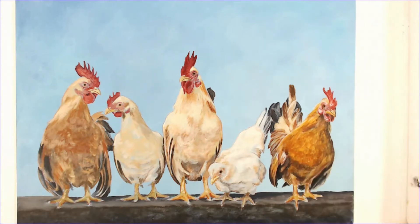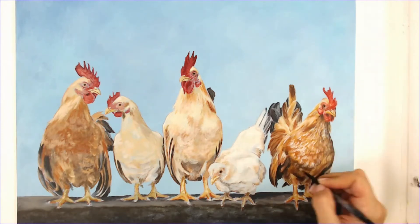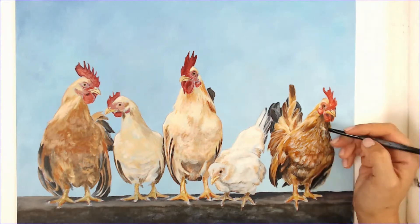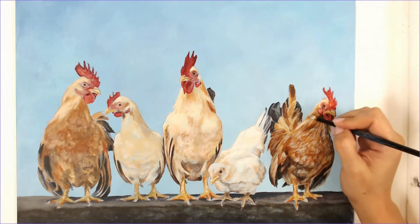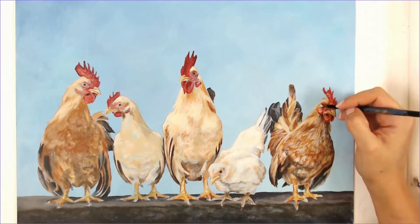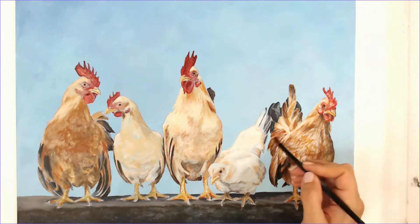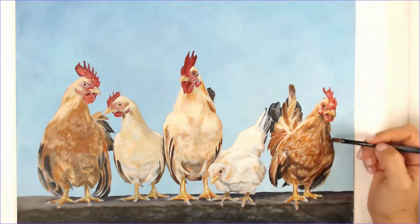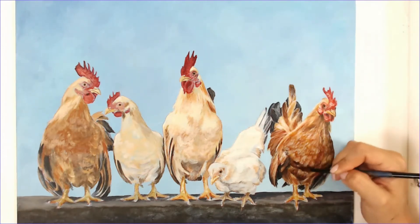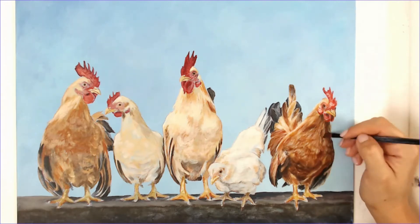Now I'm going in and glazing with some translucent color — this really makes the feathers pop in certain areas. I do that multiple times. You'll see me going back in with more white and creating multiple glazes. Just make sure the paint underneath is dry before you apply your glaze. I do the same thing with the comb area — adding in pure white so I can glaze over the top of that, constantly adding in more darks to keep my values in check.